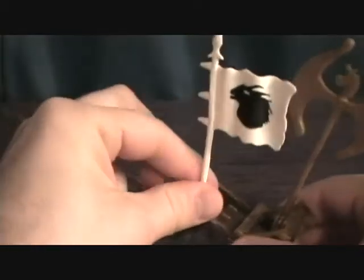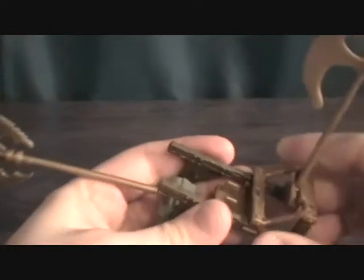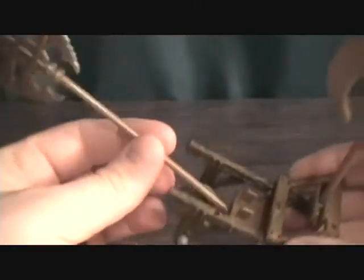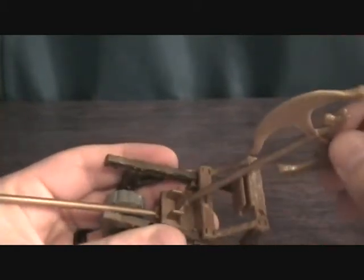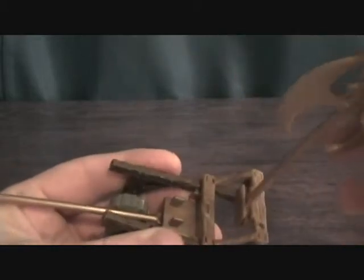Let's take a look at the combat cart. You have this flag that you can post in there. This is supposed to have a chopping action — you move this lever and it lifts the axe up — but it doesn't work, as you can see, the axe isn't moving. You can store the other axe up here, or you can put it here, bend it back, and it flings out to launch it.